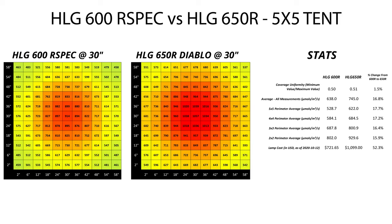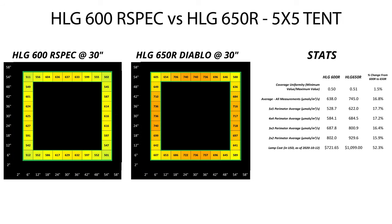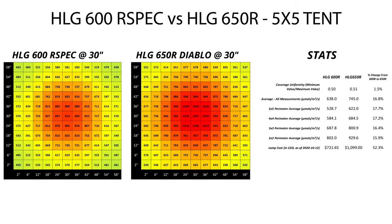Below that, I've got a bunch of averages. First is the average for all measurements across the space, and then it goes down into averages around certain perimeters. By perimeters, I just mean a ring of measurements, not everything within that ring. So for example, the 5x5 perimeter average looks at just the average of those outer measurements, and the 4x4 perimeter average would look at the next ring in.